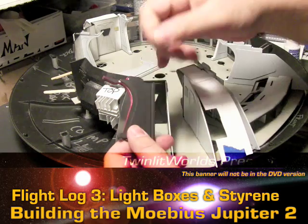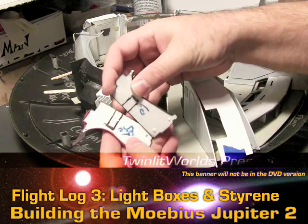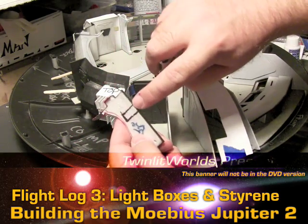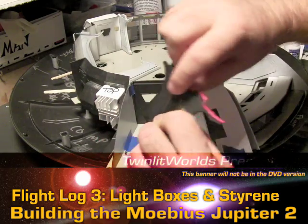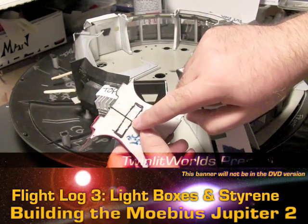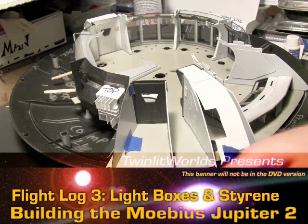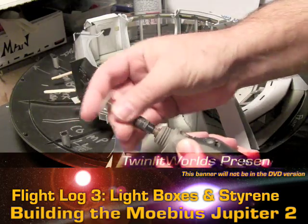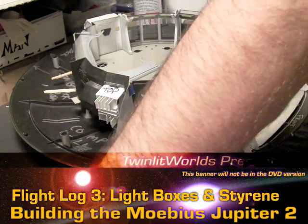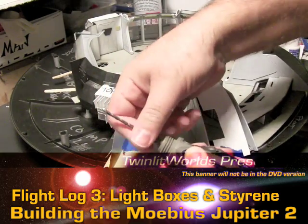Because they get lit up, on the other side you can't just run any fiber optic through the firewall, so I had to actually pull this piece apart. I'm going to have to hollow it out — I made a mark where the control panel is. I'll take the Dremel; it's not quite set up right now but it'll only take a second. I've got a cutting wheel on here right now but all we really need is a regular drill bit.